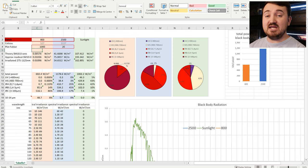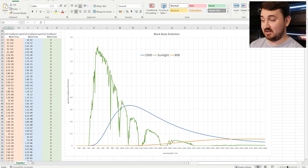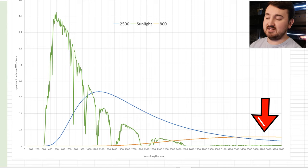What we're looking at here is a spreadsheet made by Serena Vunderlich, which you can actually download from her website. We're comparing sunlight, a halogen lamp, and a heat projector. Sunlight is represented as the green, the blue is a halogen incandescent, and the orange is a heat projector. For this example we're showing a heat projector at 800 Kelvin and a halogen at 2500 Kelvin. Both are scaled up so we can see them.